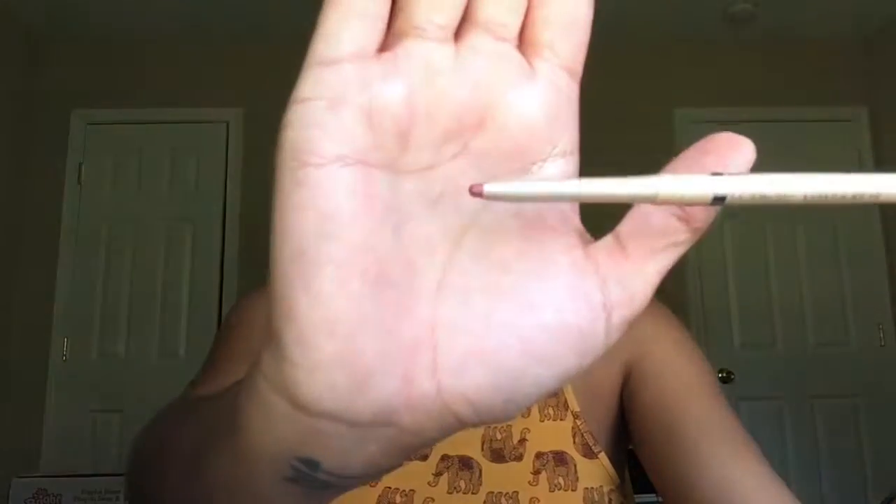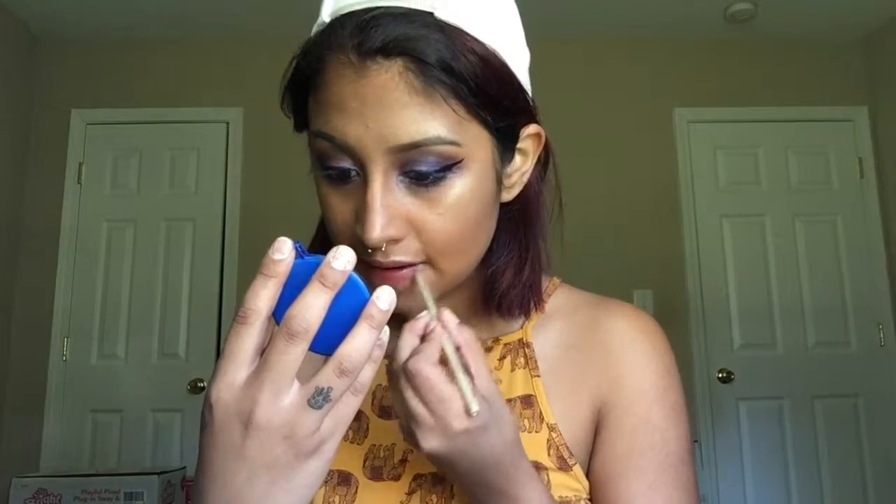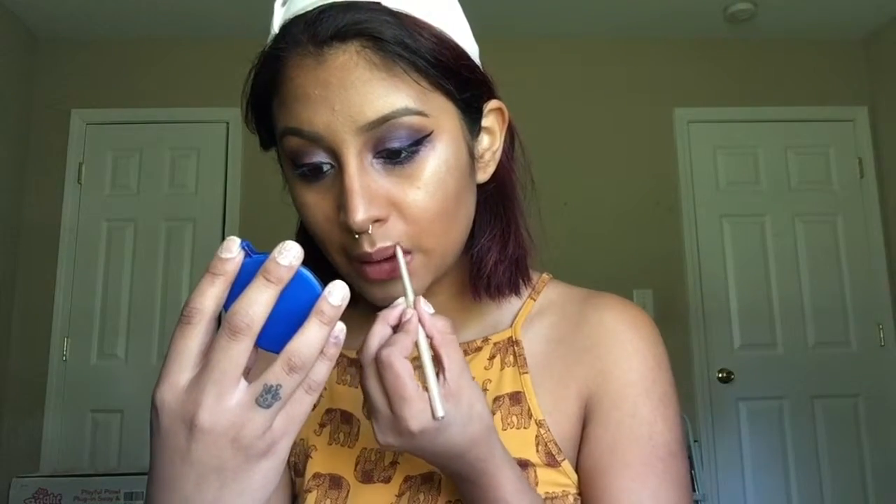After drenching myself in MAC Fix Plus, I'm going to take the L'Oreal Color Rich Lip Liner in Eternal Mauve and naturally lining my entire lips. I honestly thought this lip combination went perfect with this eye look, so that's why I'm going ahead and using this.